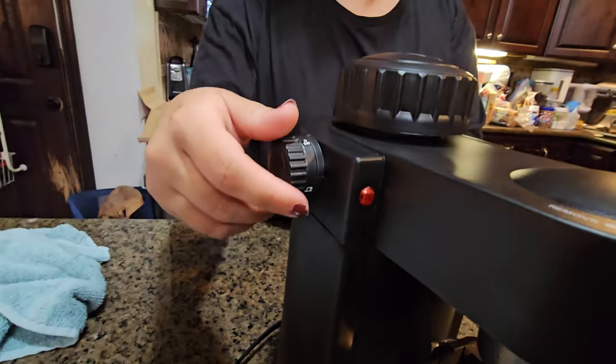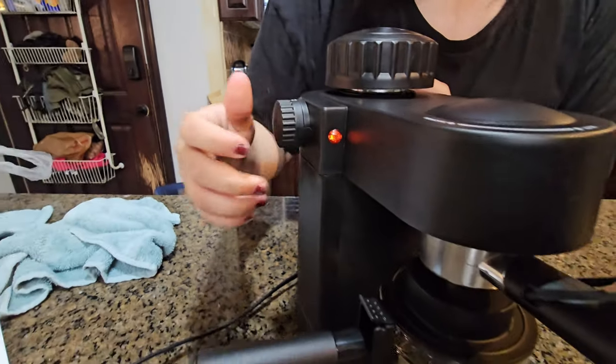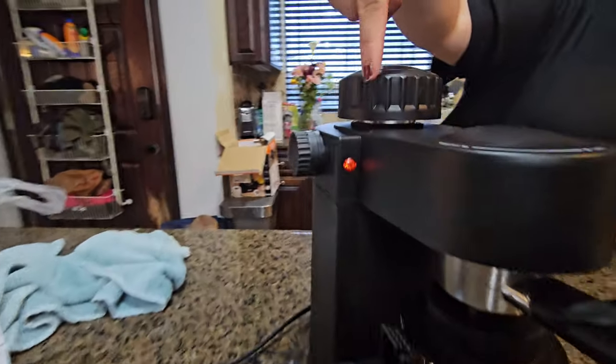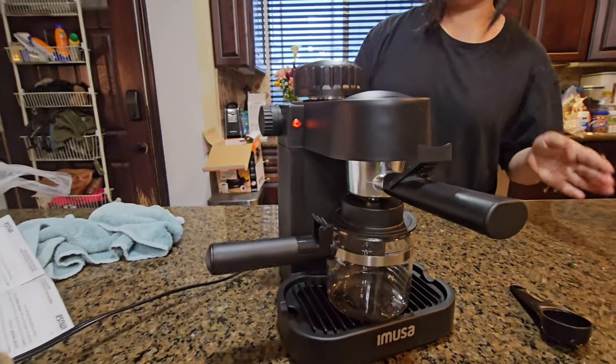So you go from off to the coffee cup mode. Make sure the red light is on, indicating that it's turned on. And in about two minutes, the coffee should start running.